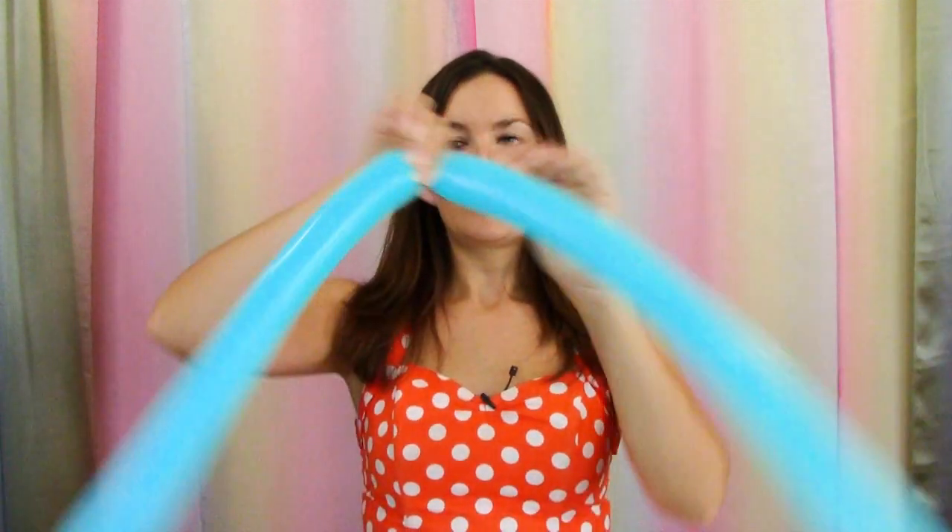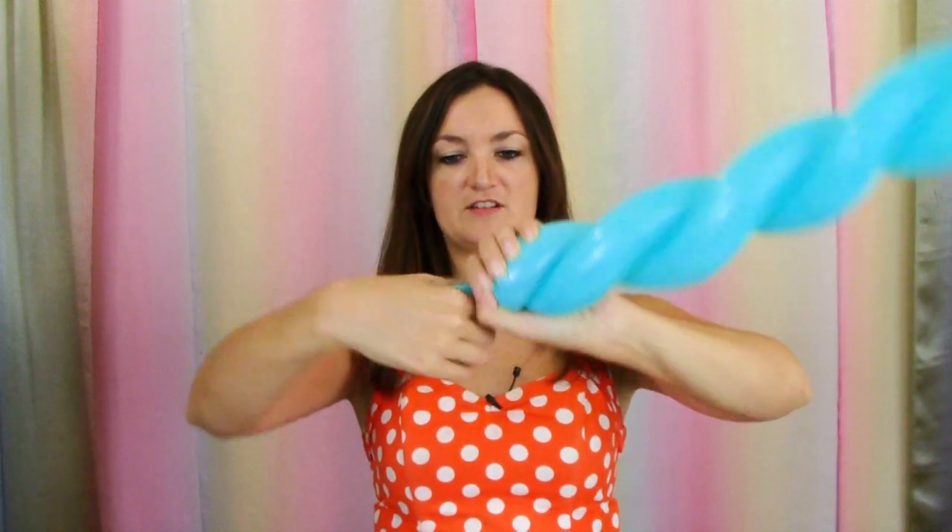Now for the actual blade part — to make this a diamond sword, all I do is use a Caribbean Blue 260. It's the perfect color for the diamond sword. You're just going to blow it up all the way to the very end — we're not leaving any tail on this one. Fully inflated, tie that off. You're going to take your balloon, fold it in half, find the middle point and make one twist in the middle, then swirl your balloon together, spiral it all the way to the end until you've got two little nubs, and twist it together — that's our blade.